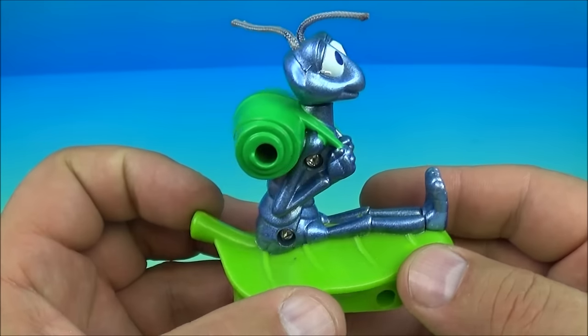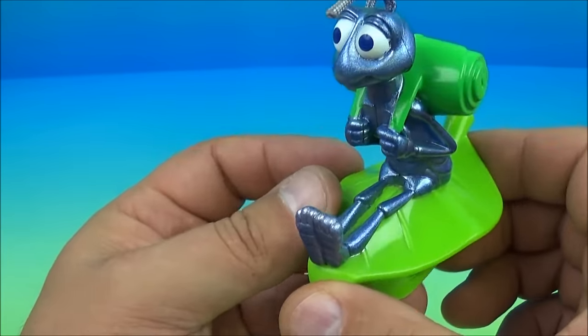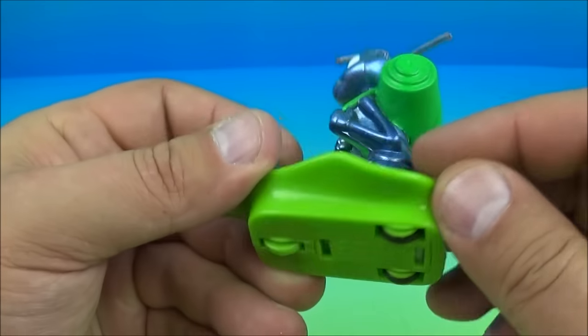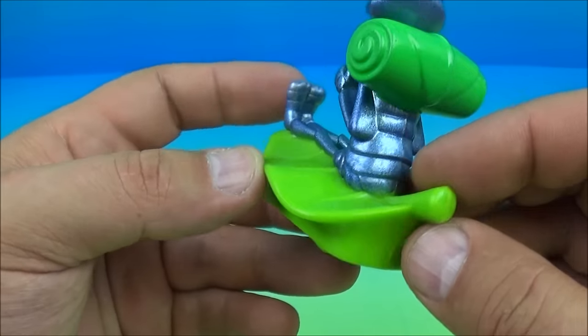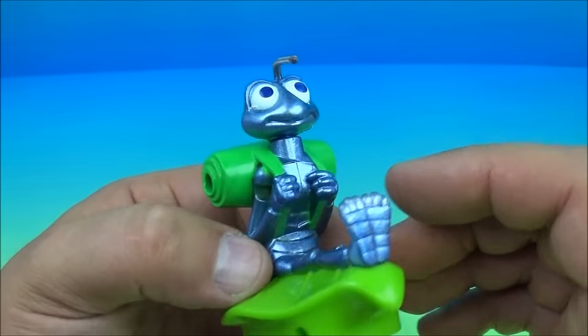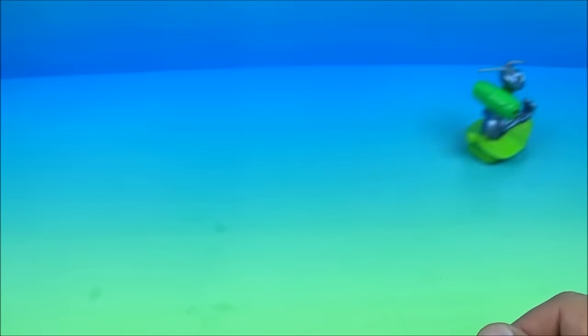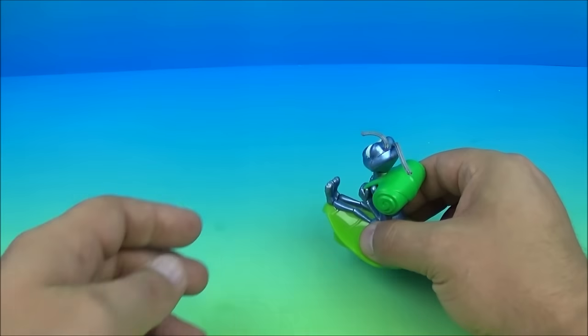Next up at number four is Flik the Ant. Check it out — he's riding a leaf! Got the little antennae hanging out right there. Underneath you can see some wheels — it has a pullback feature. Let's pull him back and let him go. Oh yeah, he's fast! Let's do it again real quick.